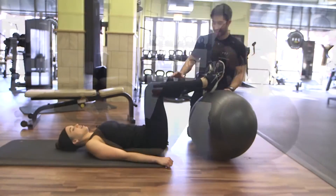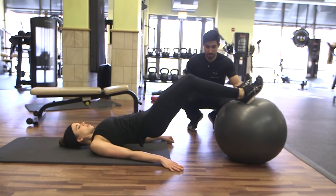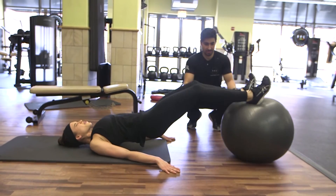Now we're going to go right into hamstring curls. Feet straight. We're going to do 20 curls here. So the first exercise targeted the glutes — this one is burning right behind the hamstring.